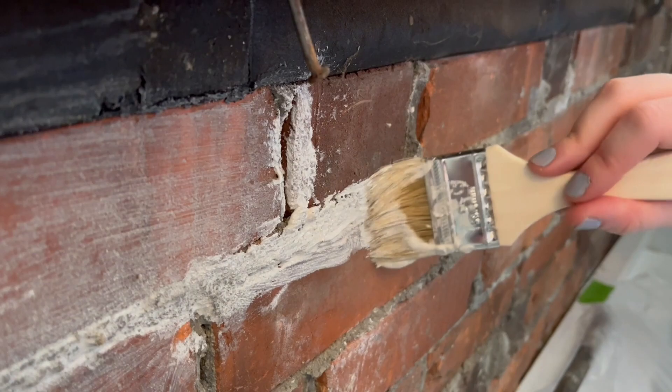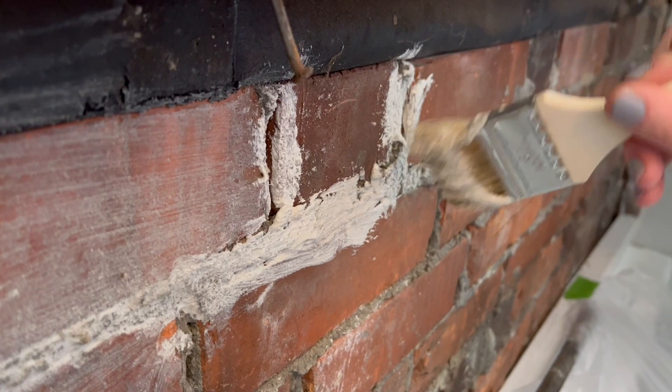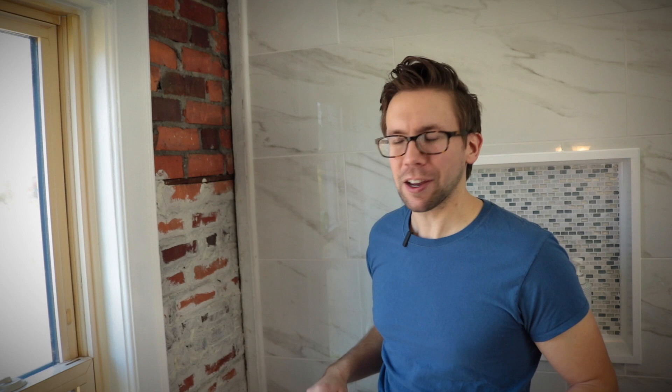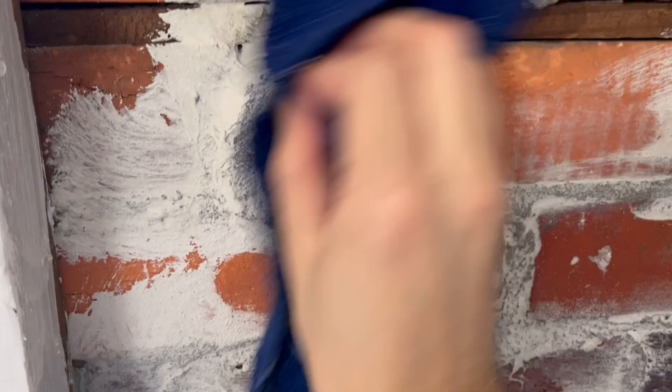Use a cheap chip brush that you can just throw away when you're done, and get it in all the little mortar lines. I recommend not applying it to the brick on your first layer if you can. As you're working, your batch of mortar is going to start drying out and getting thicker — save that thick dollop for the end and really pack it in there.